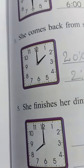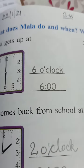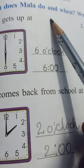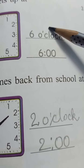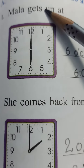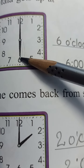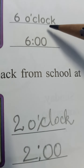So now we will do the exercise of this chapter. Take out page number 139, write the date here and CW for classwork. First one is done. What does Mala do and when? Write the time in two ways — like this as well as in this way. Mala gets up at 6. This is the short hand and this is the long hand, pointing at 6 and 12. So this is 6 o'clock. We can write it in two ways.